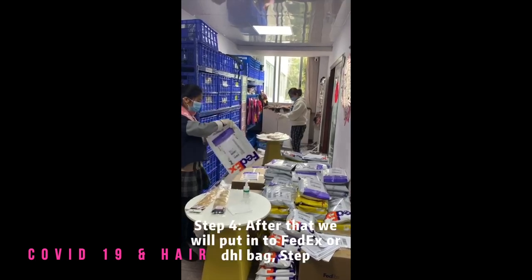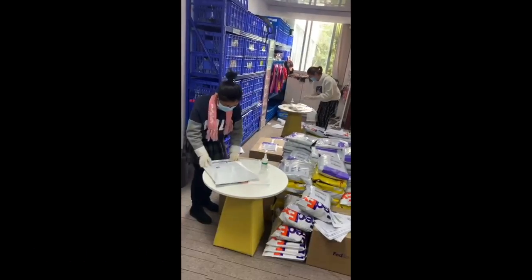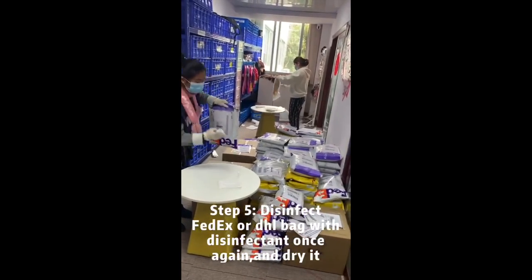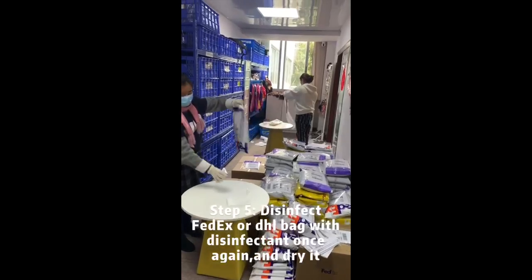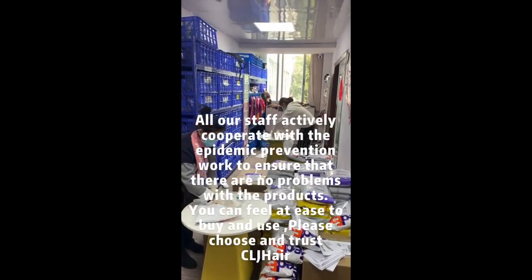After that, we will put our hair into the FedEx or DHL package. Then we will use the alcohol to disinfect the package again. All of our staff cooperate with the hygiene prevention work actively, to ensure that there is no problem with the product.